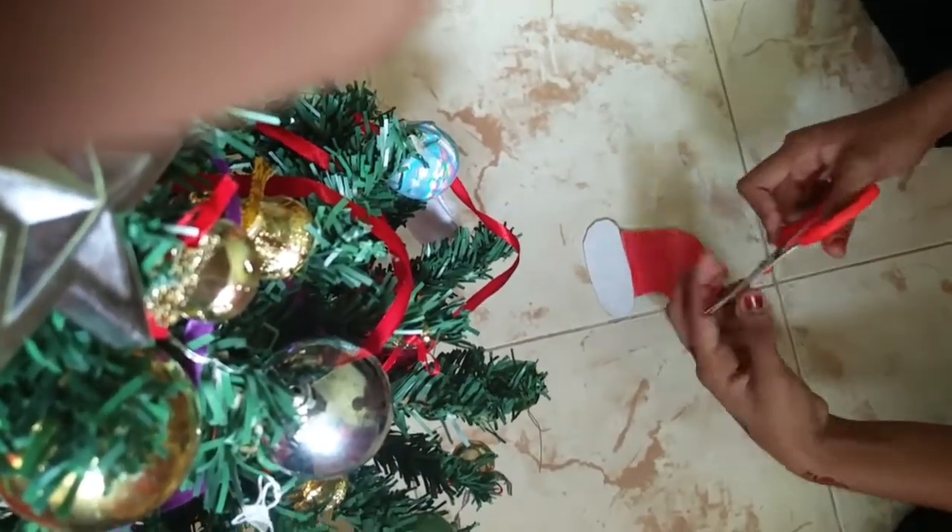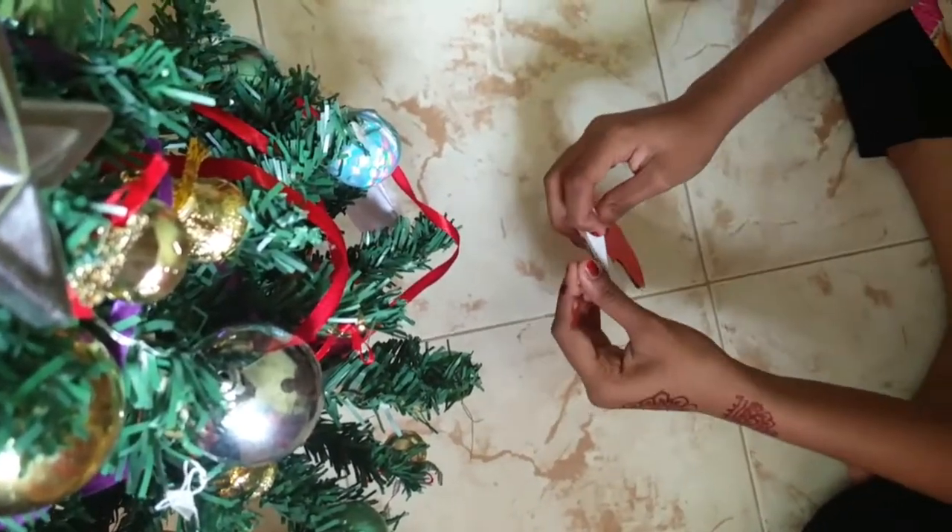Put it on the top of the paper, put it on the cardboard, put it on the Christmas tree.